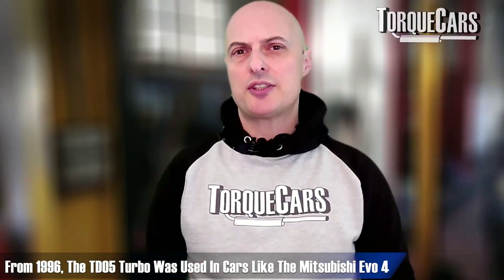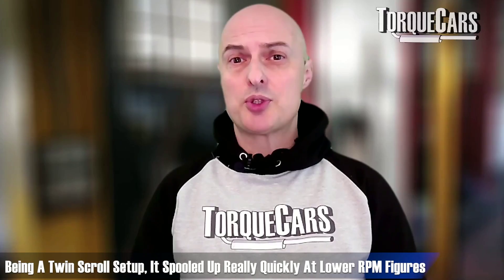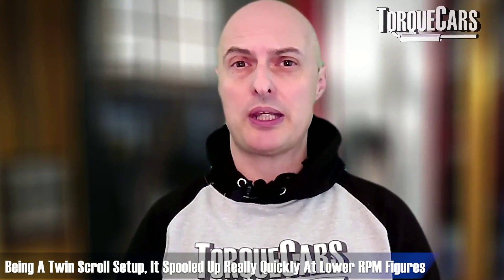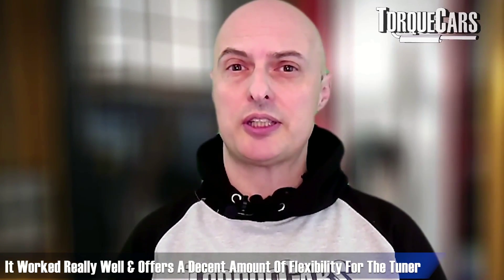From 1996 in cars like the Mitsubishi Evo 4, the TD05 turbo was used. It was a twin scroll setup, optimized to spool up very quickly at lower RPM figures. It worked really well and offers a decent amount of flexibility for the tuner, supporting power figures of about 400 horsepower.